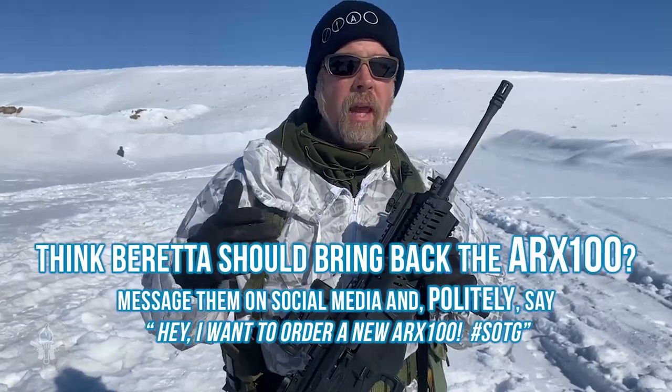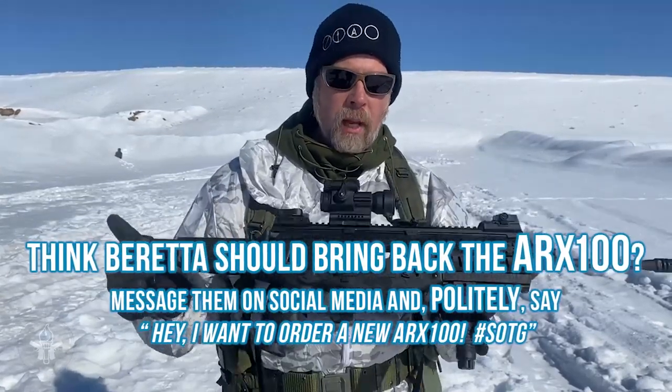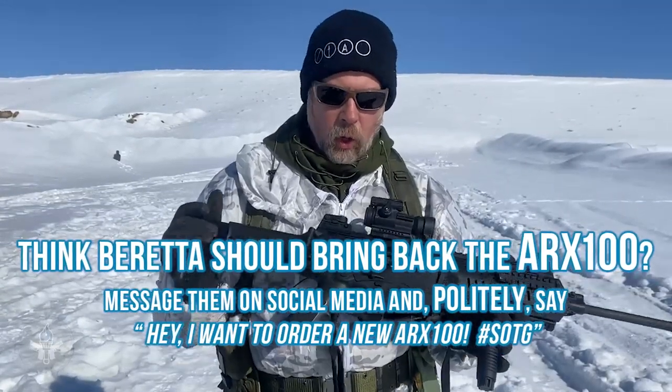There's nothing wrong with this gun. It's just that you freaks didn't want to buy it. The good news is the tooling and machines in Tennessee are still there, so they could turn them on and start making these guns again.